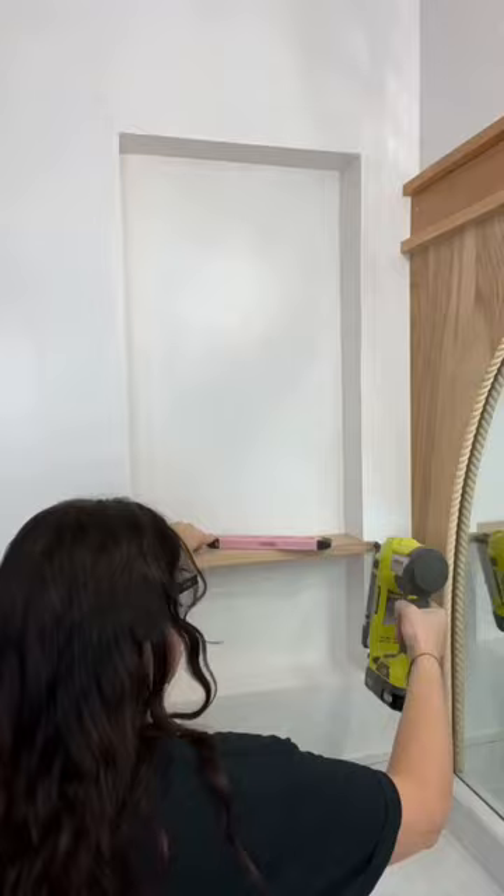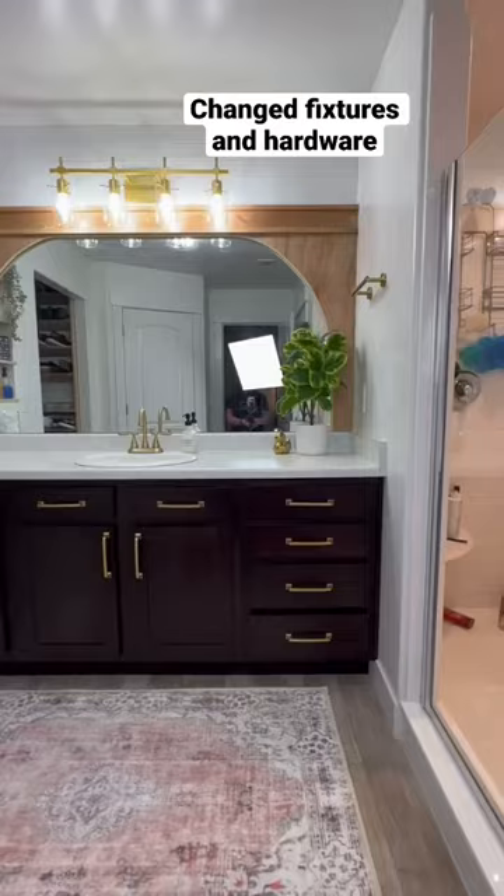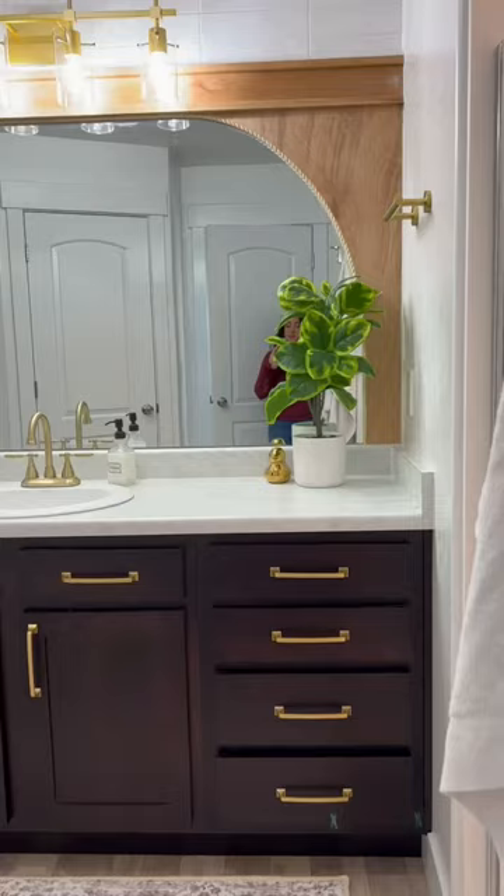I sanded, painted, and added the shelves. And here it is — what do you think? I think I'm in love, and I'll put more info in the caption.